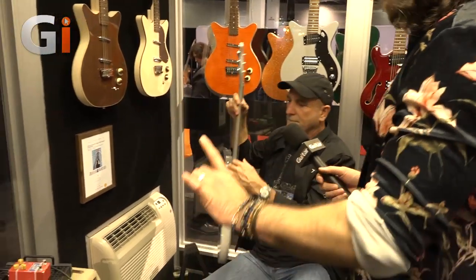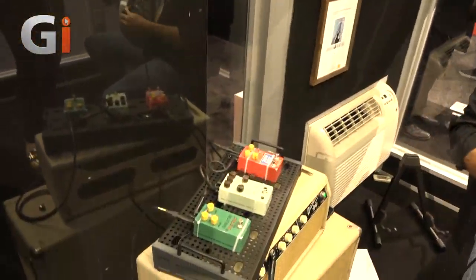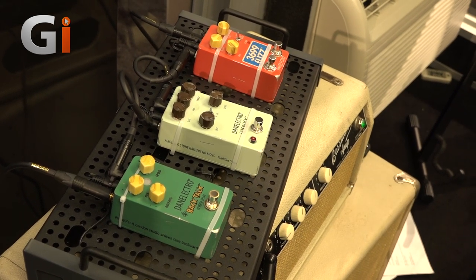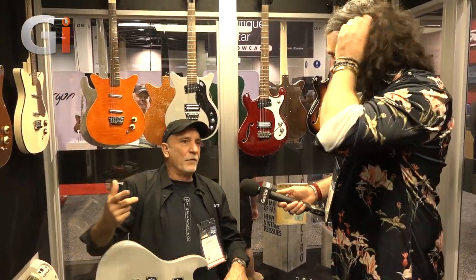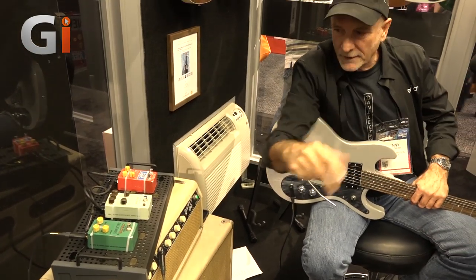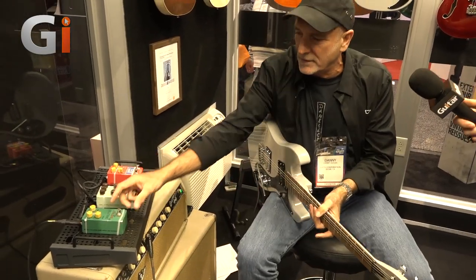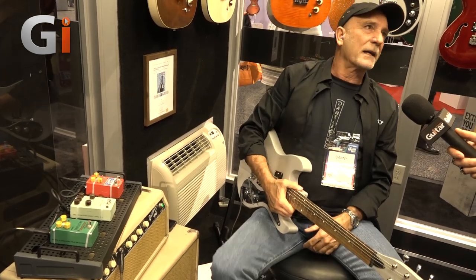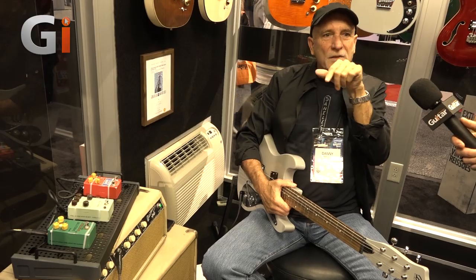One pedal everyone's really excited about is the Backtalk. There's history behind it — it's a reverse delay, a recreation of the original Dan Electro reverse delay from back in the 70s or 80s. The new ones are really expensive to find; they're in studios all around the world going for four or five hundred bucks. Steve was involved with the first ones — it's the same guy who's recreating it. With a little slapback plus the reverse, you get this funky thing.